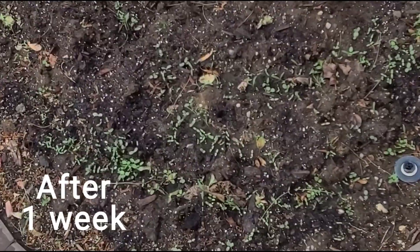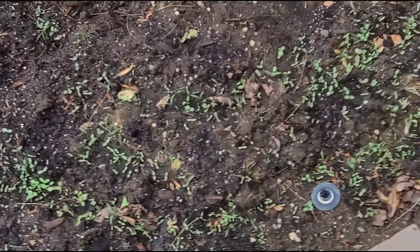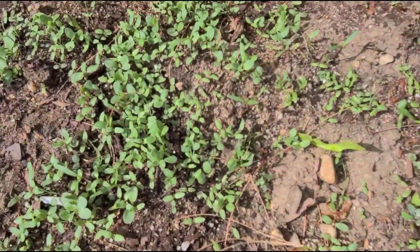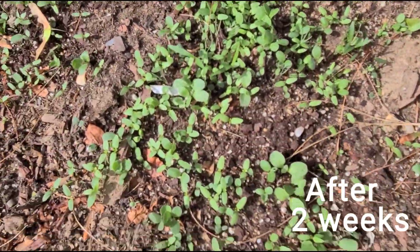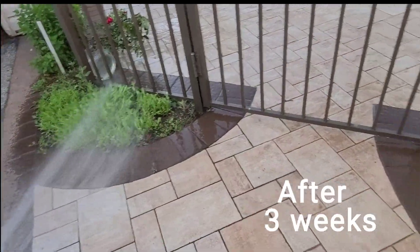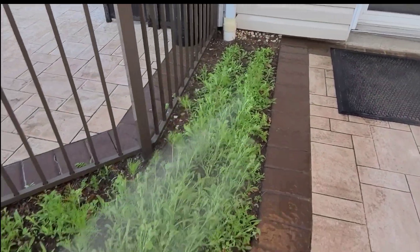After a week, the seeds start sprouting, but they're so tiny. After two weeks, it's looking a little bit bigger. After three weeks, it's looking much bigger. I'm giving water every day.